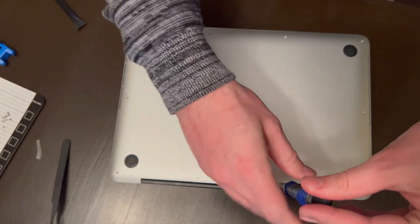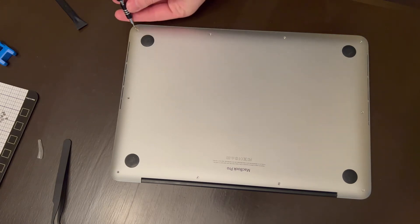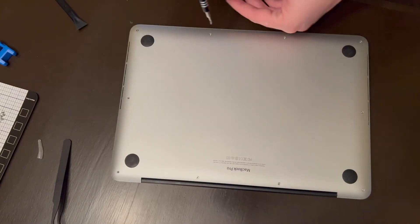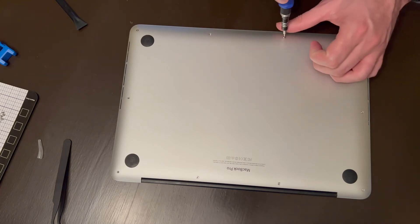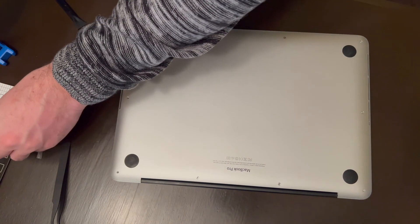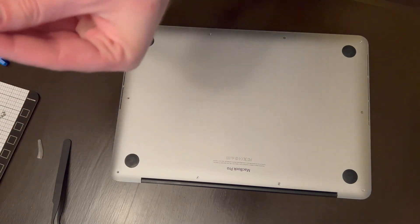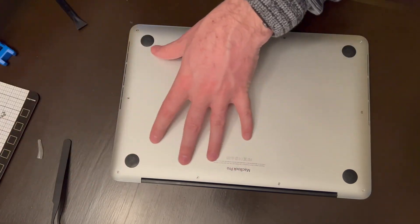Quick recap: you power off your Mac, you remove all 10 of the P5 screws — P5 is a five-point star, and if I remember correctly it's about 1.2 millimeters, so if you need to purchase some, you now know what size: P5 or 1.2 millimeter five-star point. Then you pry back here — these two plastic clips will give a little bit of resistance but go ahead and pull and pop those off. Then carefully clean out the inside or even replace any of the parts. If you feel confident enough to replace whatever you need in there, feel free — you'll be the judge of your own knowledge there.